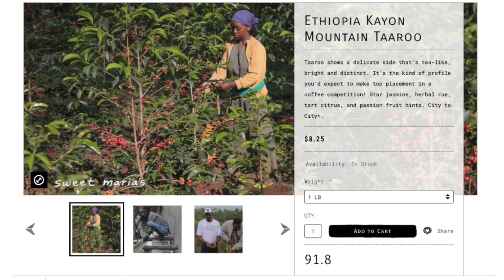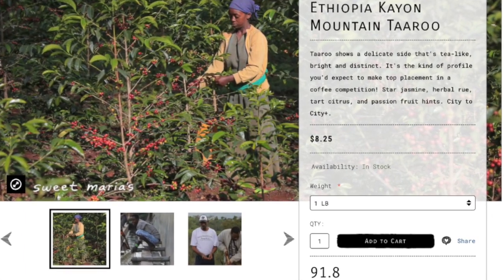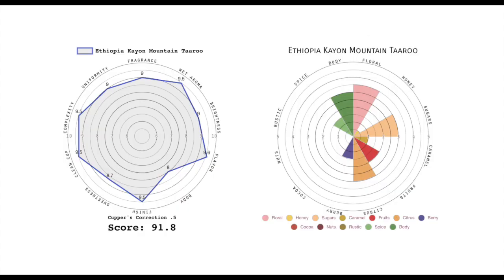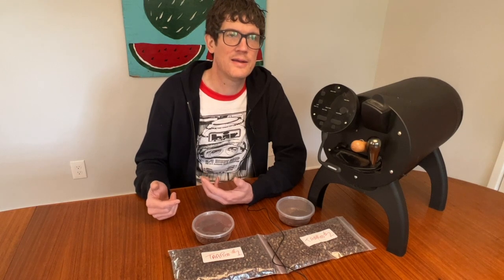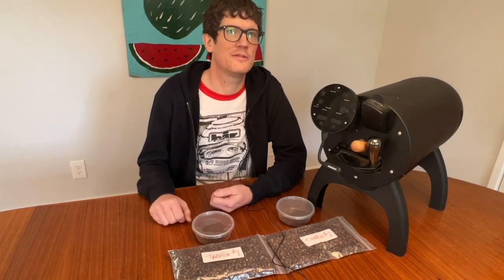Tarou has a lot of what we love in wet process Ethiopias in general. It has a really nice floral cup characteristic that seems to come through best in the light roasts, and it also has a very nice acidity, and it's just a real nice pristine cup.